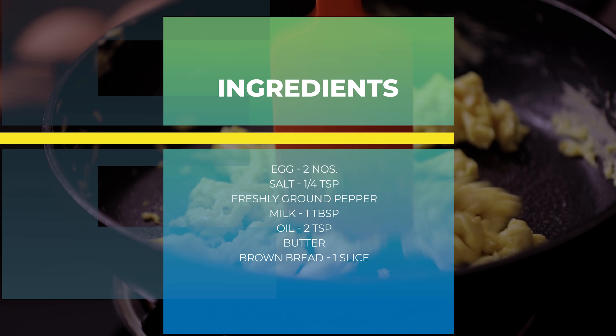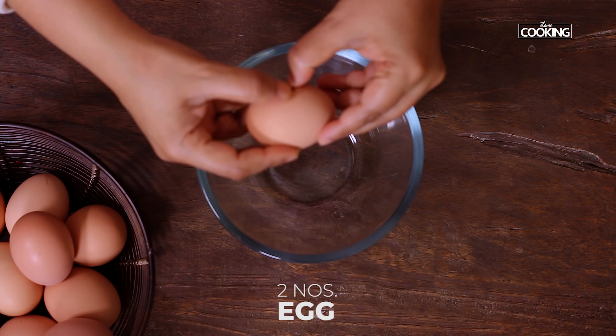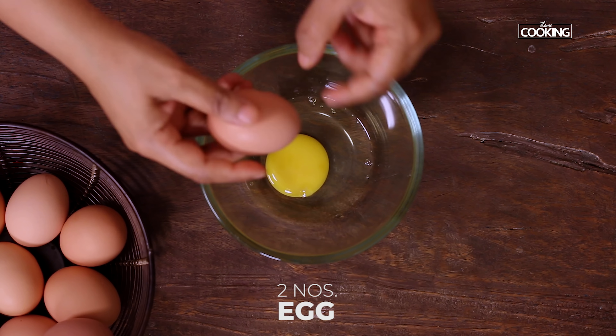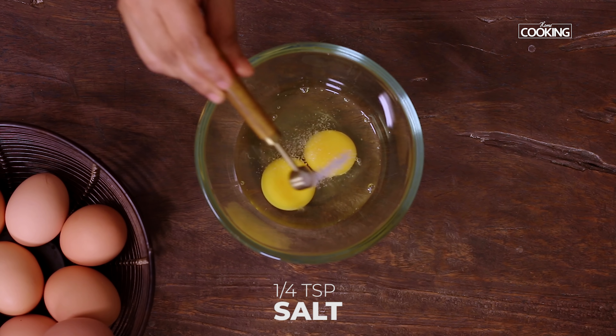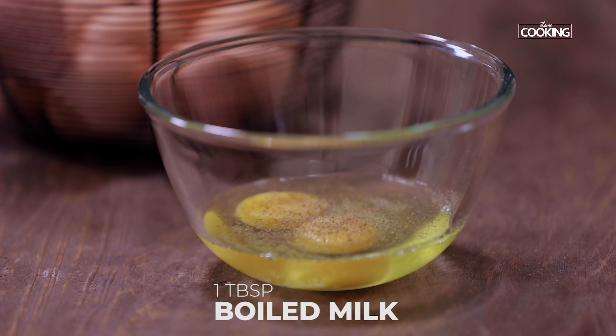The first toast is fluffy scrambled egg toast. For this, I'm taking two eggs — crack open two eggs into a bowl. For one slice of bread I've taken two eggs, so this makes for one toast, for one person. If you're using additional bread, you can add more eggs to make the scramble. Add quarter teaspoon of salt and freshly ground pepper.